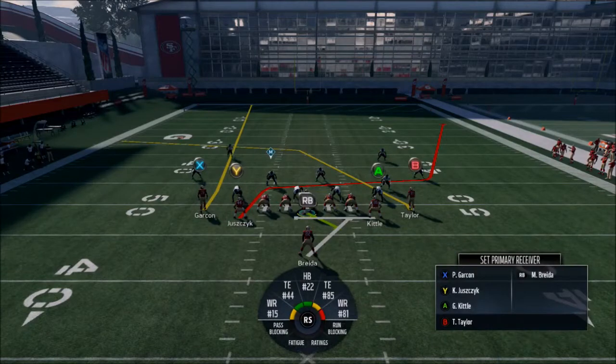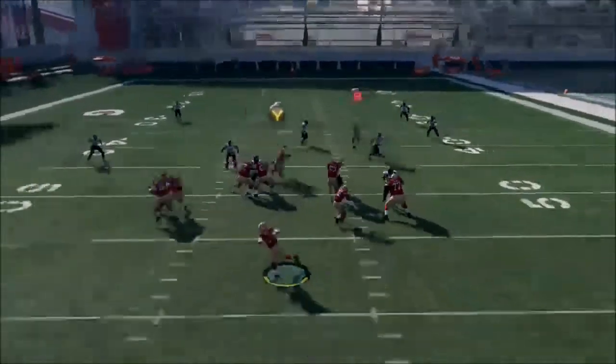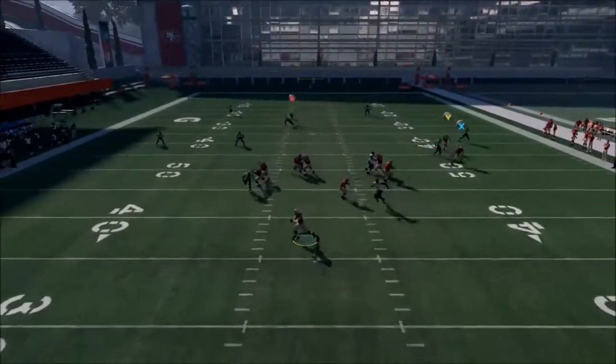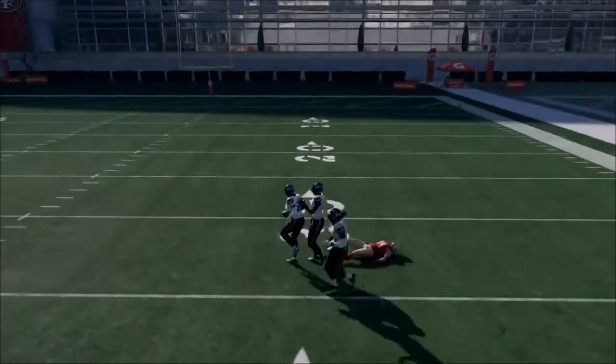We have a shot play right here. You're generally going to want someone super fast where Juznick is — like Evan Ingram, I think he's the fastest tight end I know about. If there's any fullbacks faster, maybe use them. What I like to do is drag Garcon and then run it.